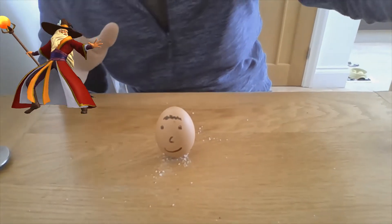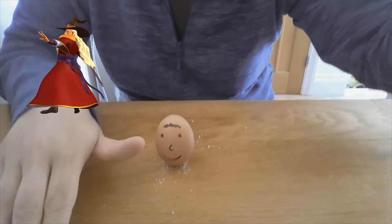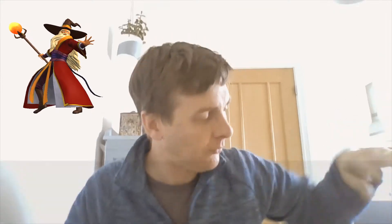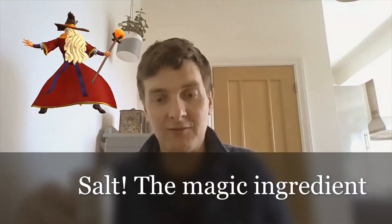Today I'm going to reveal the secret. You can probably see it on the table already. The secret is to sprinkle a little bit of salt onto the table before you start, and you put the salt onto the table like so.